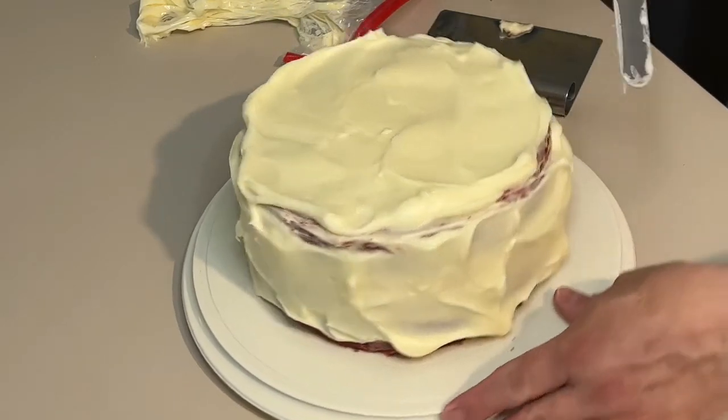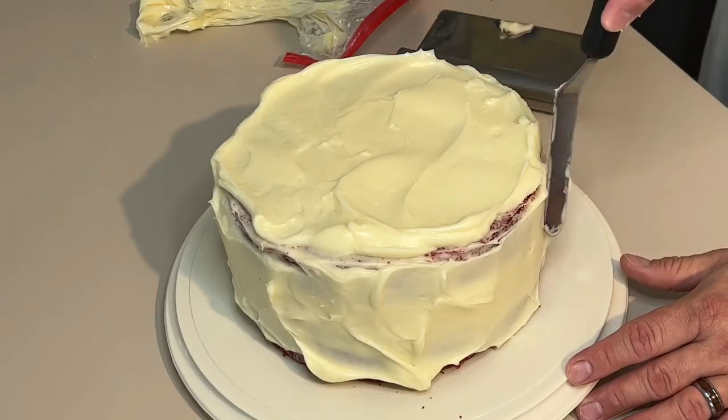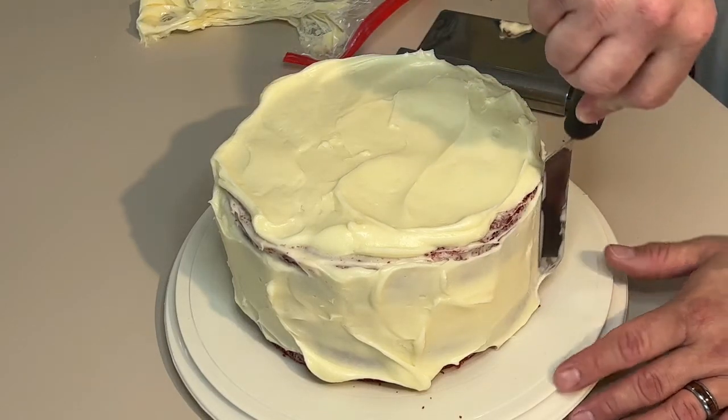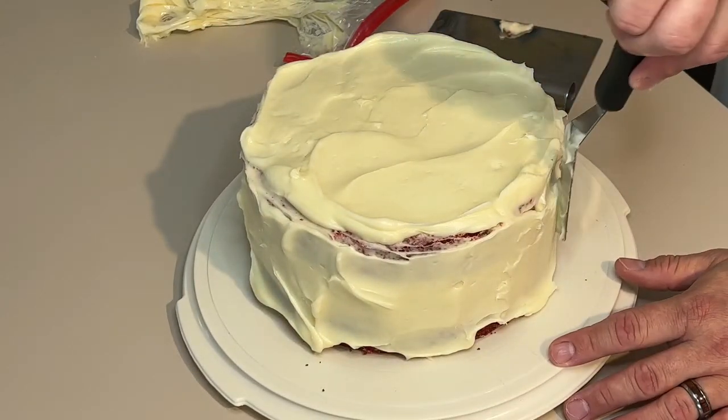I will probably leave this cake out — I like cakes cold, I like everything cold when it's sweet like this. Michael, not so much. And this is his cake, so we will do what he wants with it.